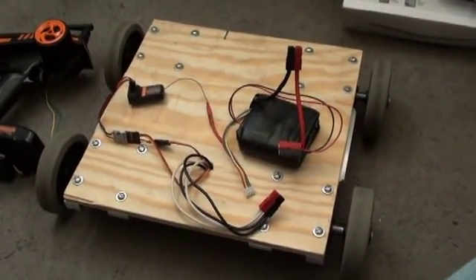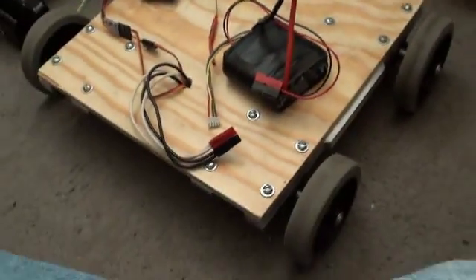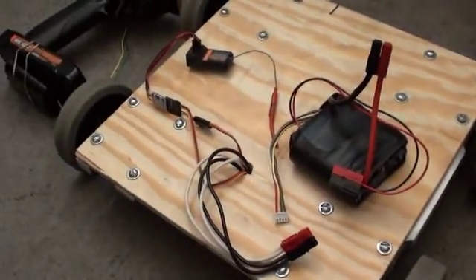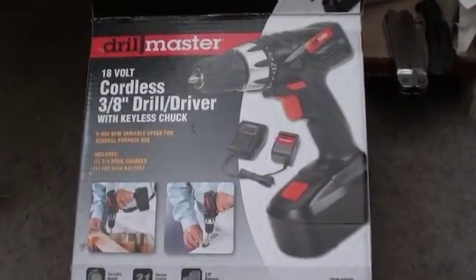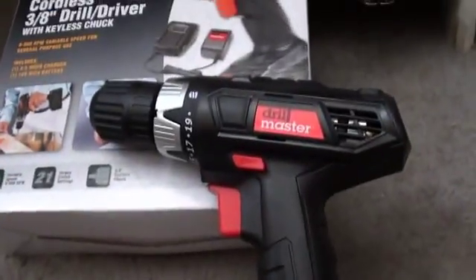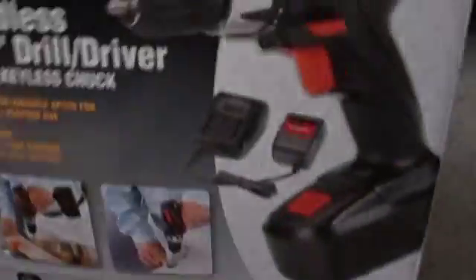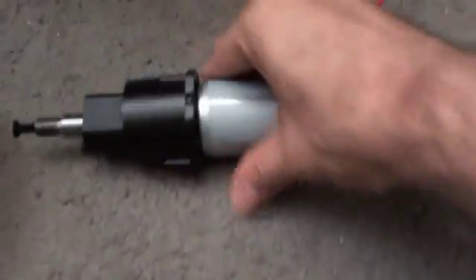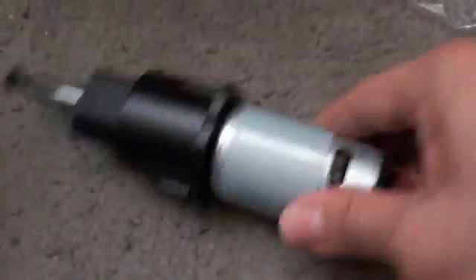This is supposed to be a low-budget introduction to the fun world of robots. The basis of this robot is this — an inexpensive cordless drill from a discount tool store. Contained inside the box is one of these: an inexpensive cordless drill, and contained inside that is the motor transmission slash gearbox kind of unit.